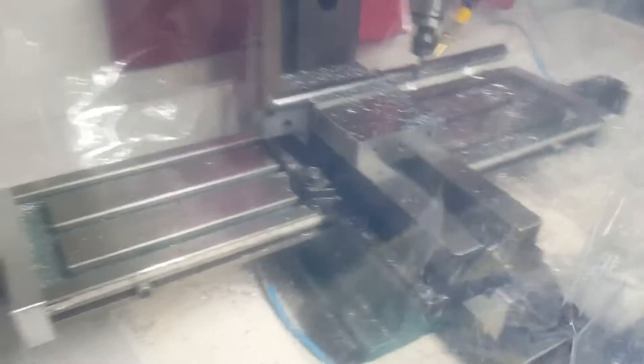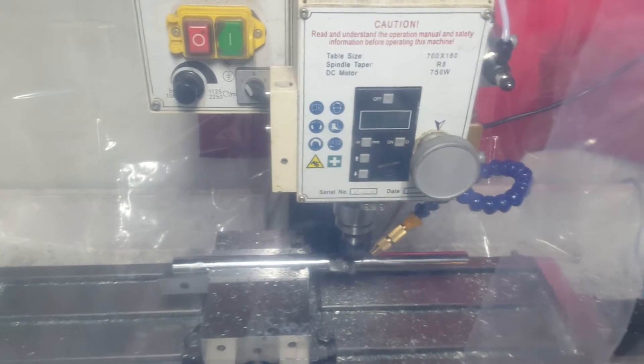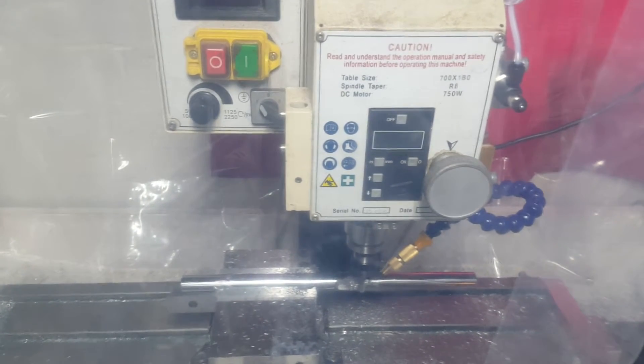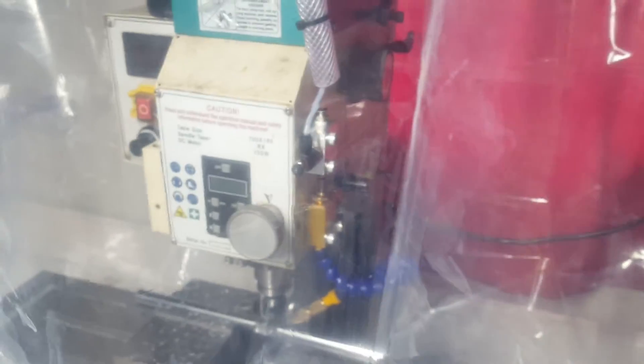This is a cheap Amazon HHIP vice — it is a piece of crap, but you get what you pay for. It holds stuff and works halfway decent. You can see I already took a chunk out of it — that's what happens when you set the tool length before you set the Z, and it has a tendency to just run right through your vice. I just got my coolant mister, so I'm doing a test cut with some heavier metal than I normally cut.